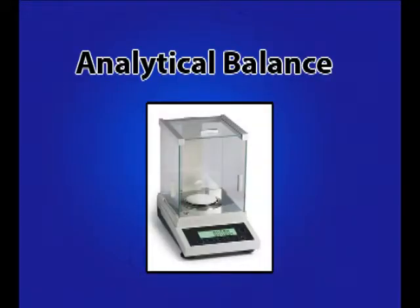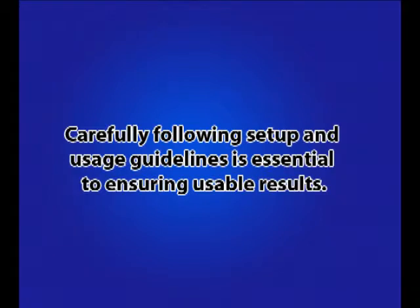The analytical balance is a high precision measurement device for taking low mass measurements. This precision does not come freely, as carefully following setup and usage guidelines is essential to ensuring usable results.